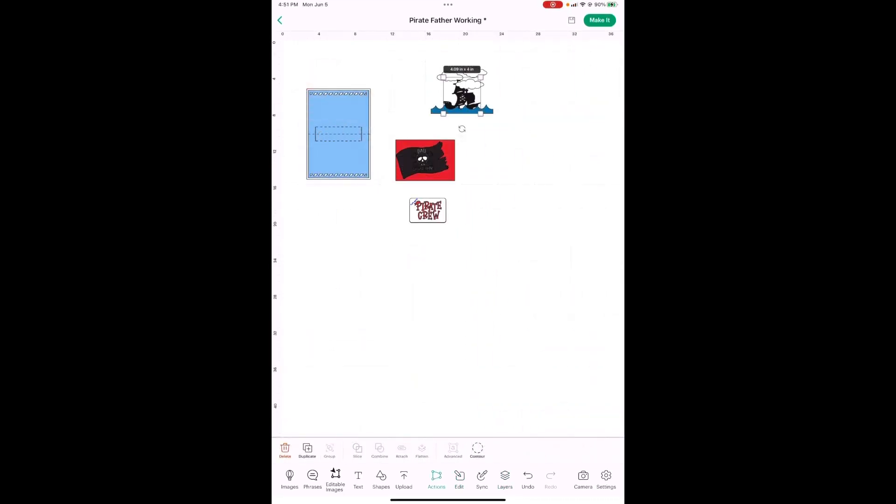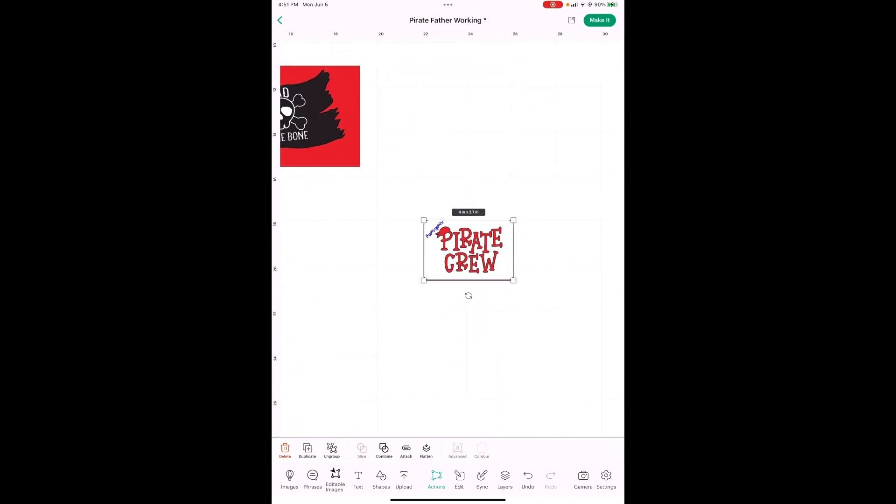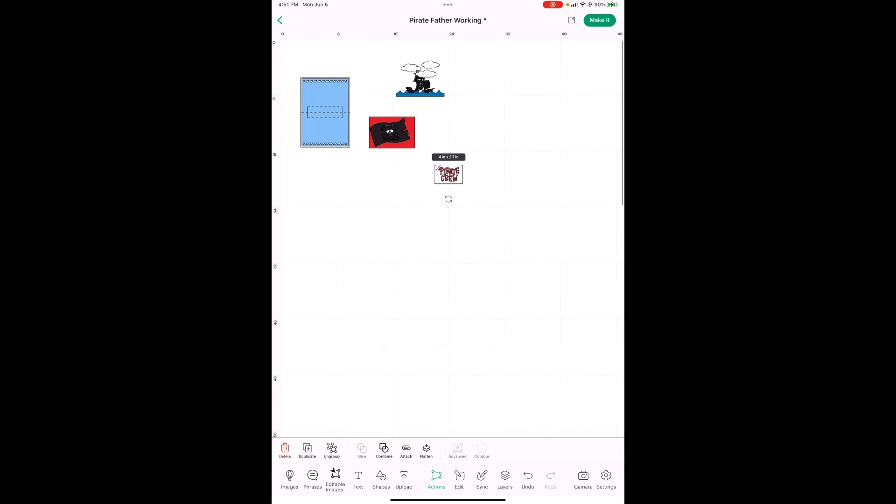Go ahead and cut, and if you'd like, go ahead and glue this together — that means putting the middles in each one of your letters, the middle of your R's, the middle of your A, the middle of your P. That will make it a lot faster when we get over to the craft table. I'll meet you over there.